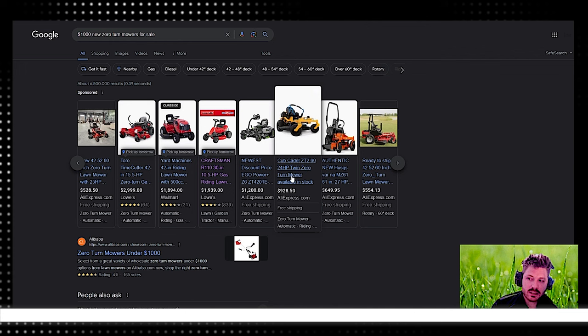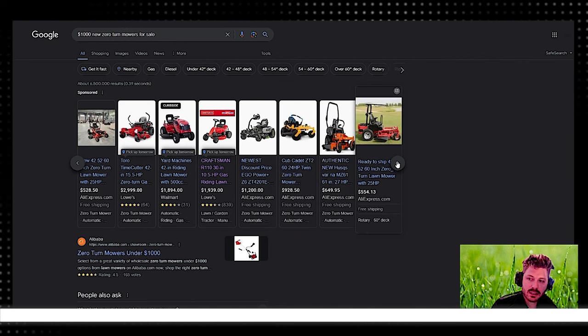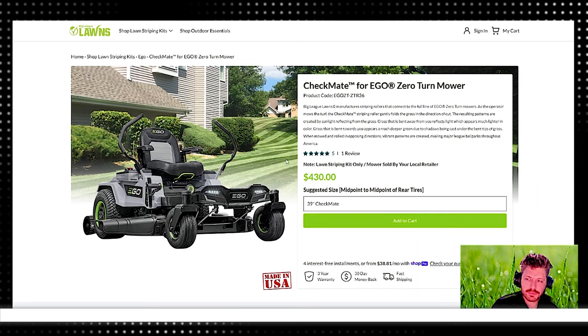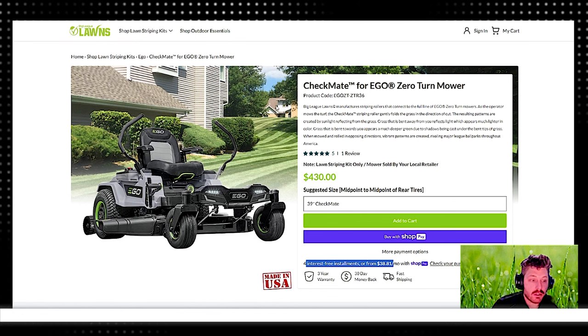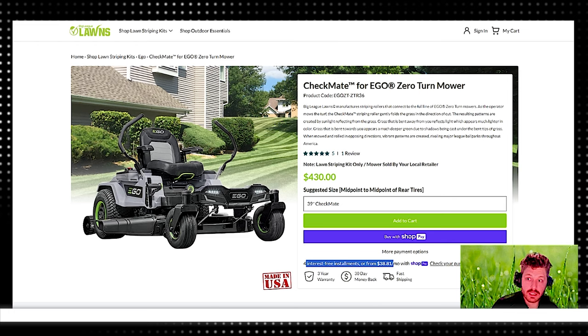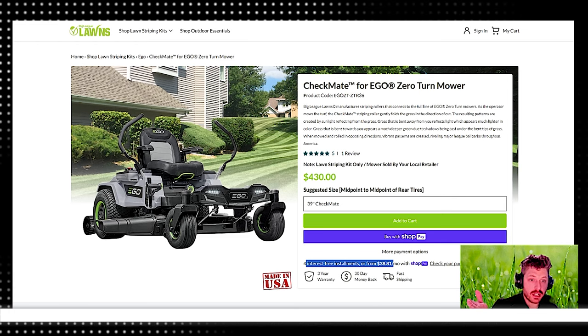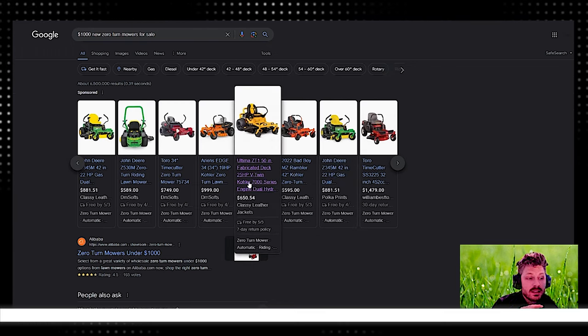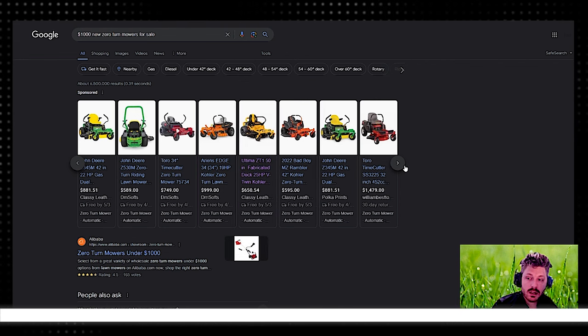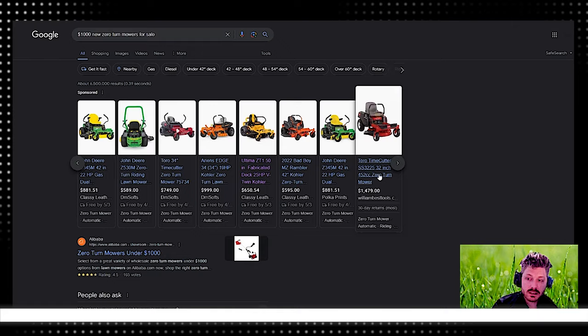Again, a lot of these are AliExpress listings. There's also one from a company called Big League that I've never heard of. I don't know where this company is out of. Use your discretion when seeing mowers for this price. Nothing against any of these companies — you can go vet them yourself. It could be totally legit.